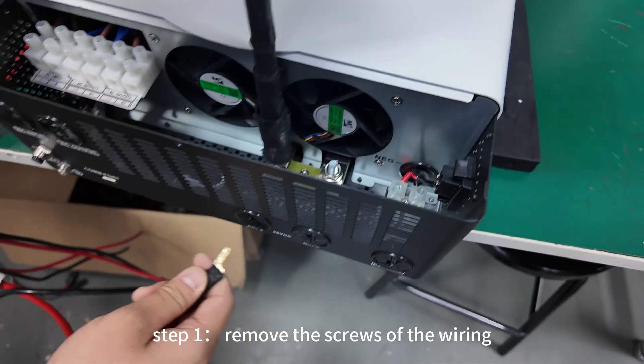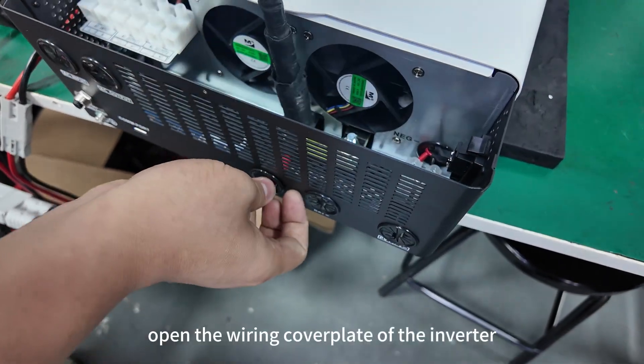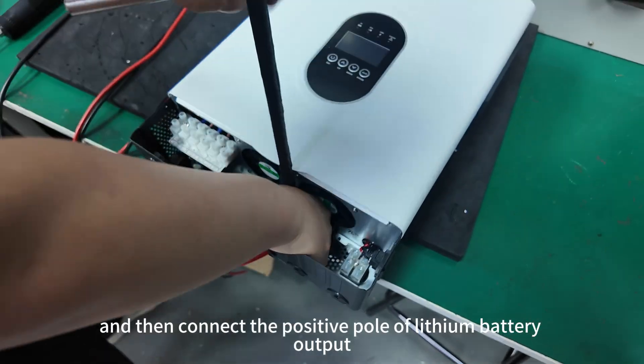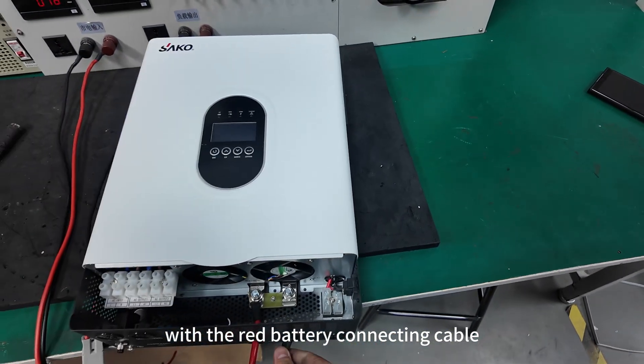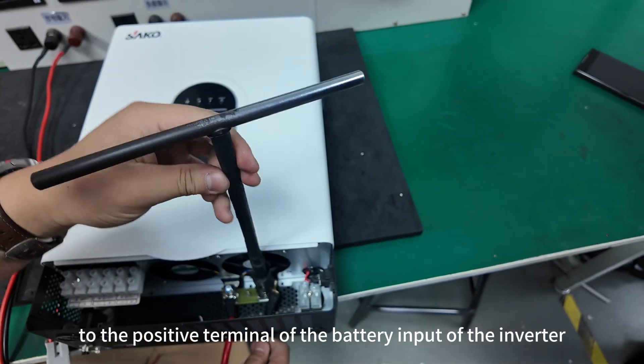Step 1. Remove the screws of the wiring cover plate at the bottom of the inverter, open the wiring cover plate, and then connect the positive pole of the lithium battery output to the positive pole of the battery input of the inverter with the red battery connecting cable.